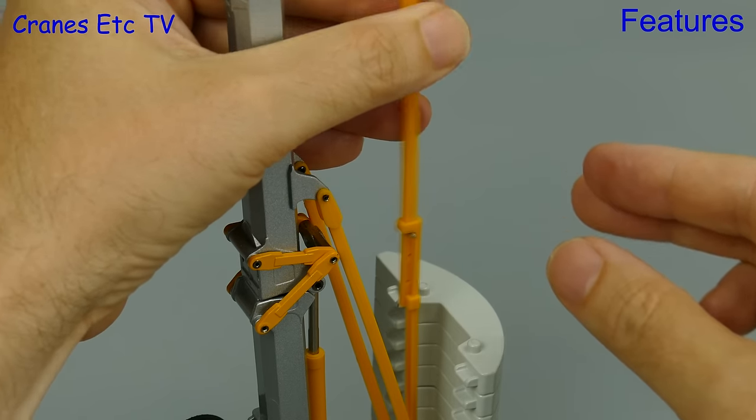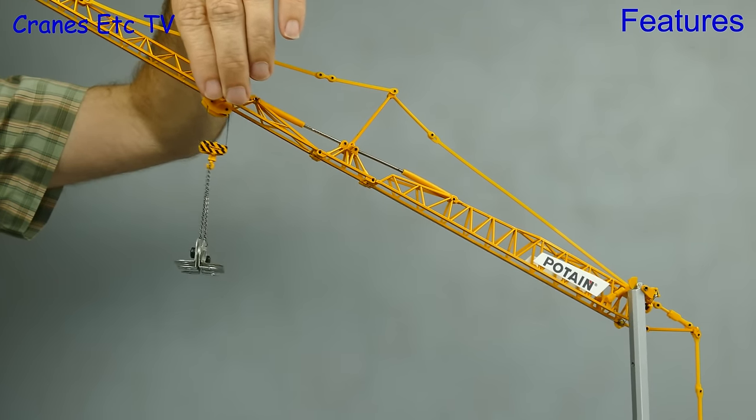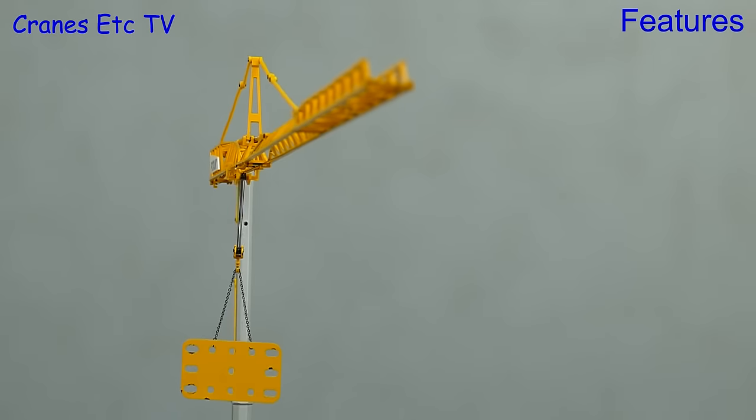With the jib inclined we can have a look at another aspect of the model — the movement of the trolley. On the real crane it's controlled by ropes, but on the model you have to use your hand to shift the trolley along.